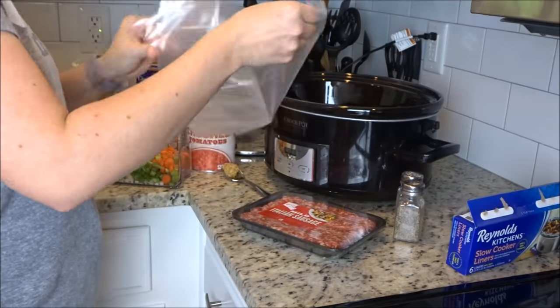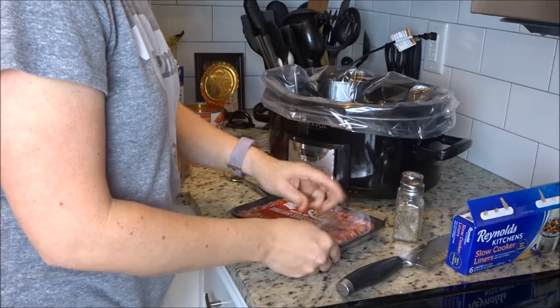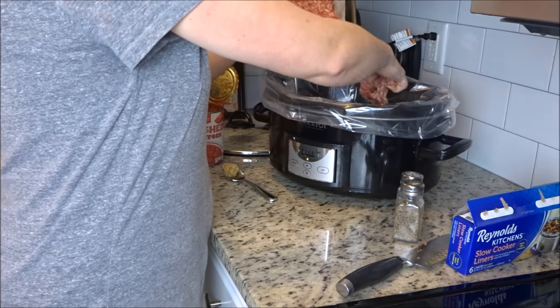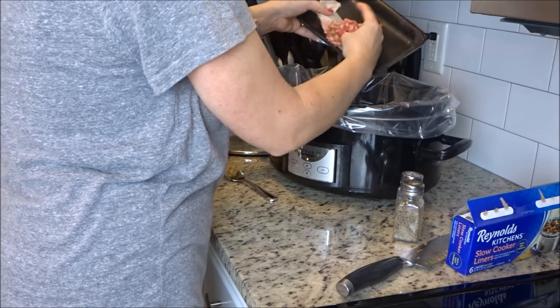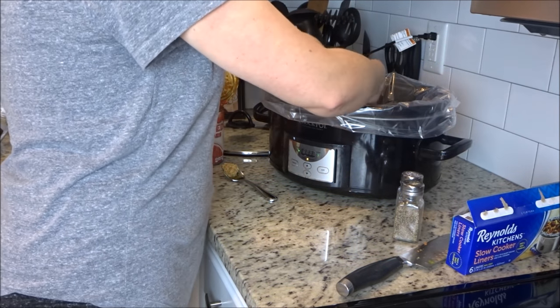I'm going to line my slow cooker with a crock pot liner — I love those things, they just make cleanup so easy. Now I'm just taking the Italian sausage and crumbling it up into the bottom of the slow cooker. You don't have to cook it first because it's going to cook all day long. That freaks me out a little bit, but it works, I promise.